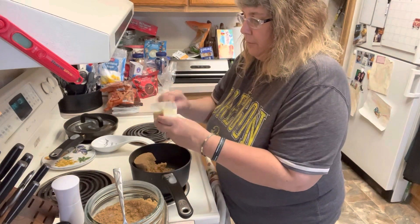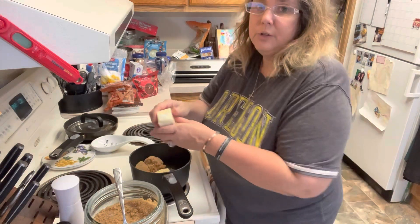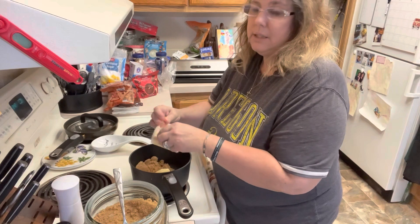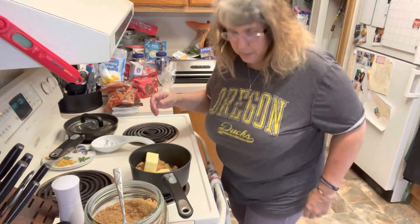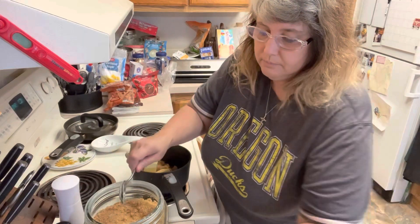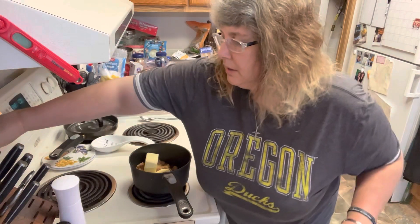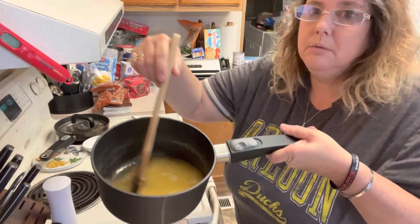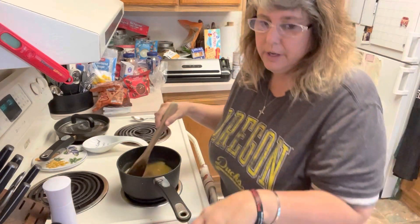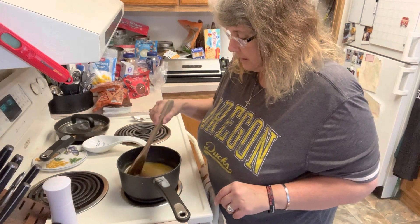We're going to do one cup of butter, which is two sticks. We're going to melt these together and as soon as it comes to a boil, it needs to boil for exactly three minutes. You want to time this to make sure that you don't go over, because if you go over three minutes you're going to wind up with a much harder toffee than you need and it's just not going to work real well on the crackers. So we're going to turn this on medium and start melting our butter and brown sugar together. Our butter and sugar is melting nicely and it's close to coming to a boil, so I have my timer ready to go.